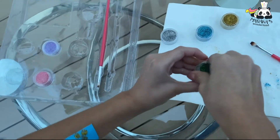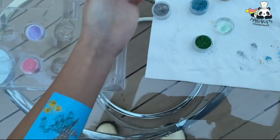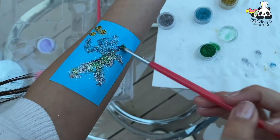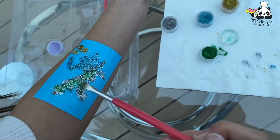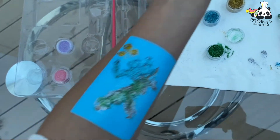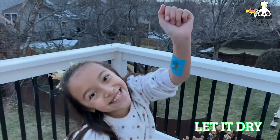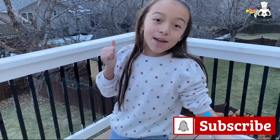Adding green here, green over here — little sparks of green. And we're done with our tattoo! Now we gotta wait some time and then we can take it off. I can't wait to see it, it's so beautiful!